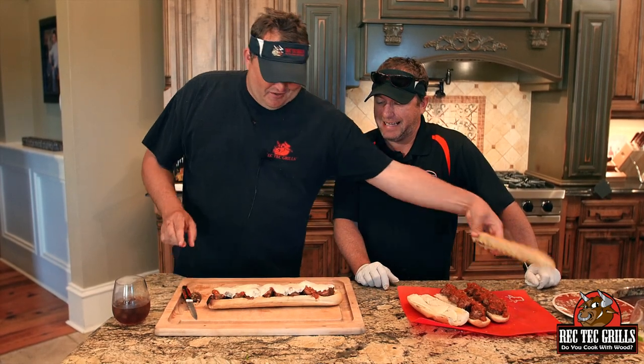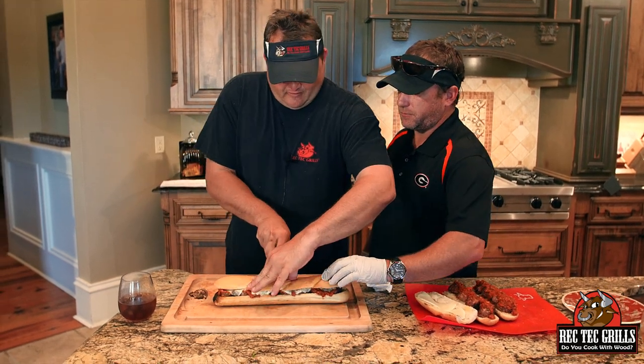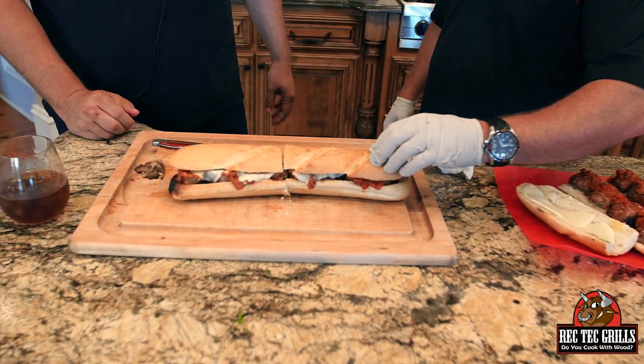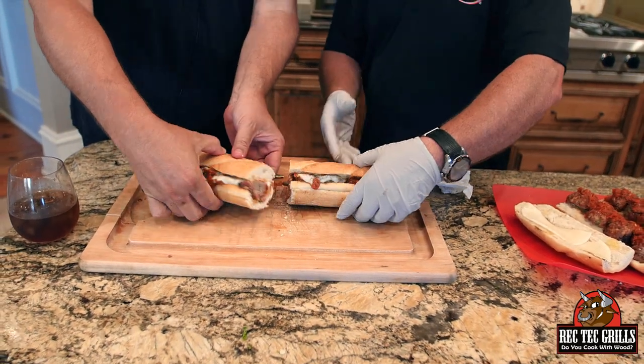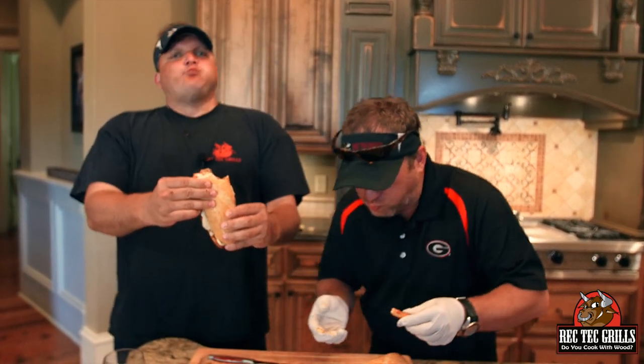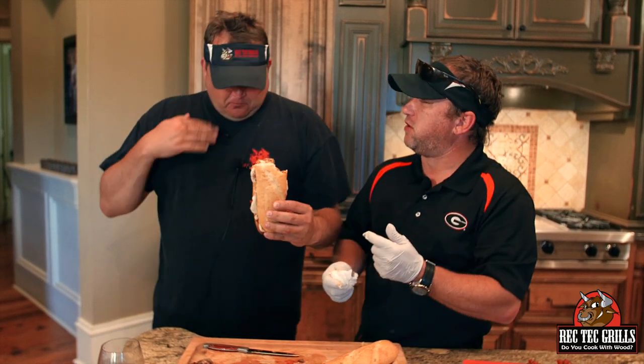These things look amazing — absolutely beautiful. We're finishing this guy off, half for you, half for me. This is the Rec Tec lifestyle — we're finishing this then hitting the pool again. Oh man, that is just stupid good.